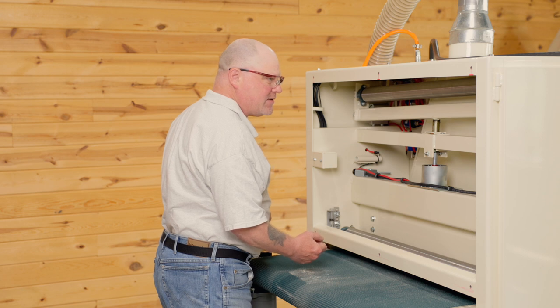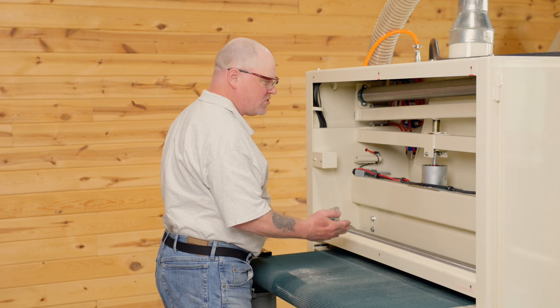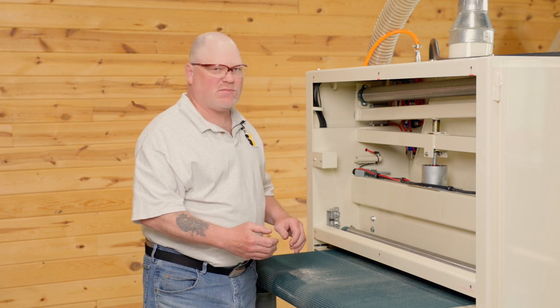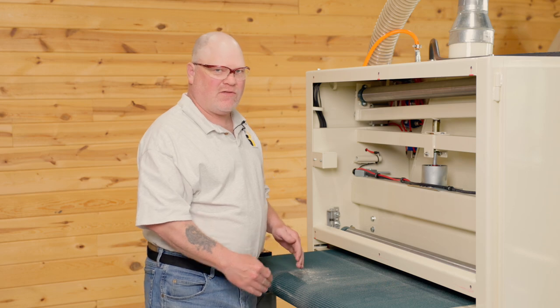If all your tracking components are not functioning, then something could be failing. You can call Safety Speed for some assistance or questions with that. That's all I have — thanks.